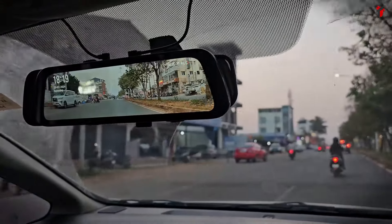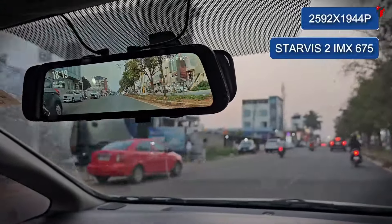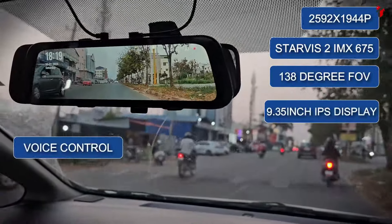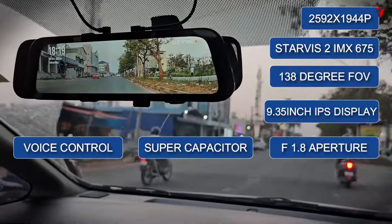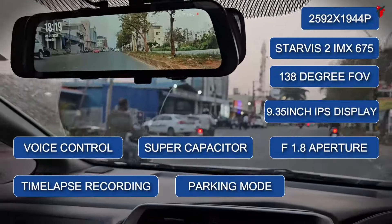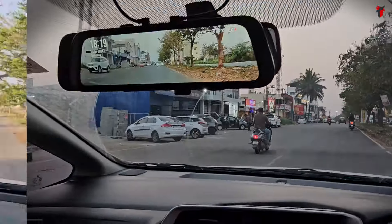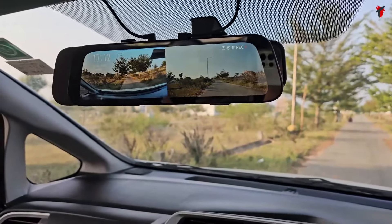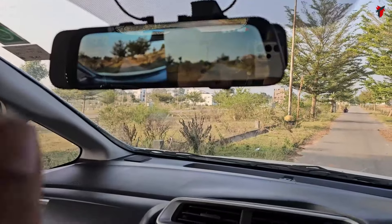The next Starvis 2 powered dashcam is the mirror dashcam — the newly launched 70mai S500, which gets the Starvis 2 sensor. It gives you a 1944p front resolution and a 1080p rear resolution. It has an IPS touchscreen, Wi-Fi, parking mode, reverse assist lines, voice control, and a split-screen feature as well.